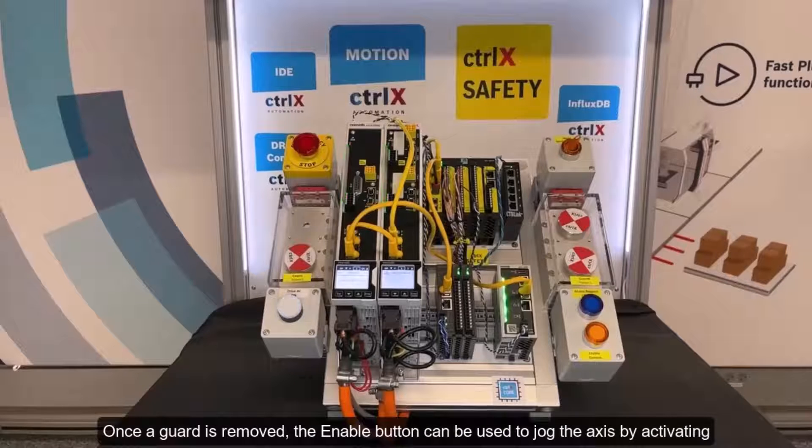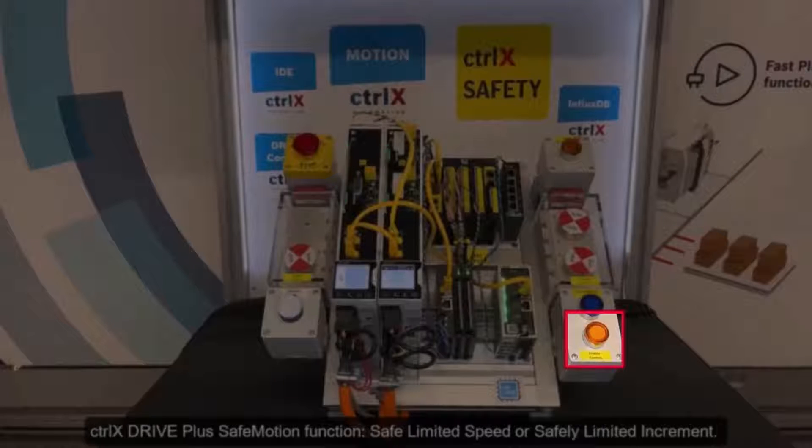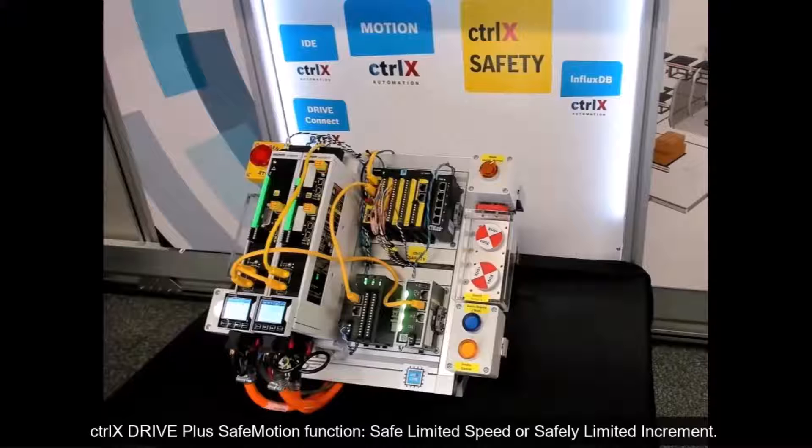Once a guard is removed, the enable button can be used to jog the axis by activating the ControlX Drive Plus safe motion function safe limited speed or safely limited increment.